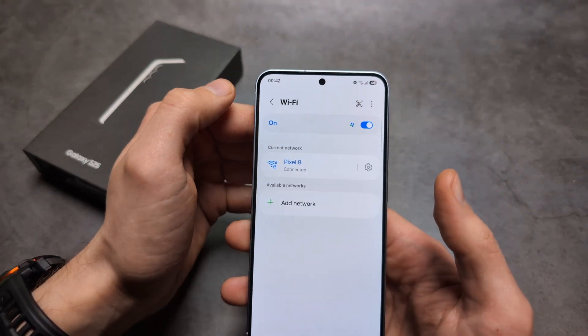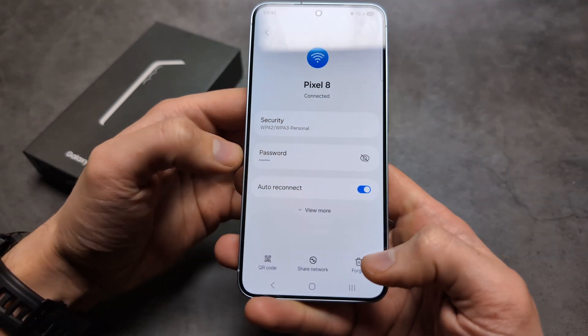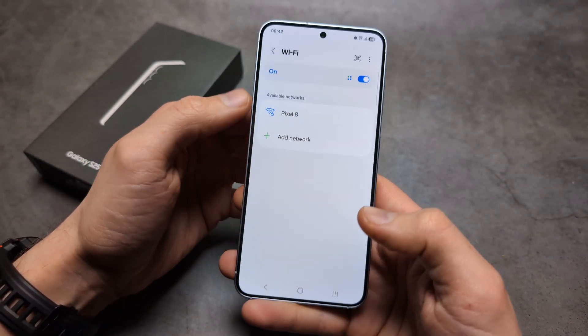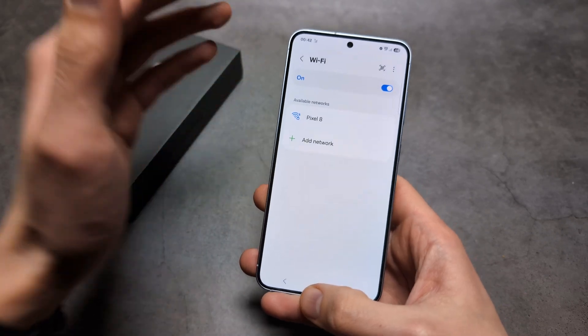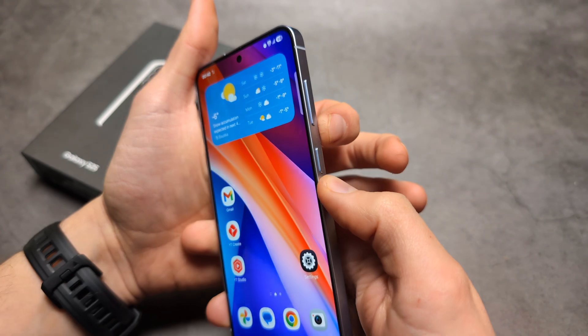Go to Settings, then Connections, then click on Wi-Fi, click on your network, click this range, and we will forget the network. So essentially it will be deleted from our phone, and then we are going to force a restart on this phone.